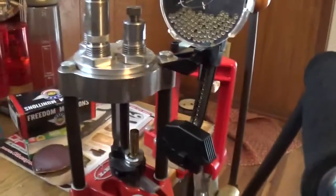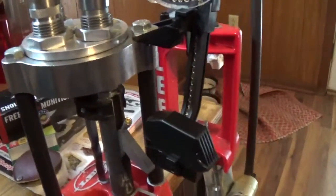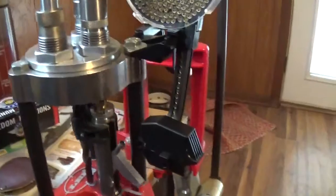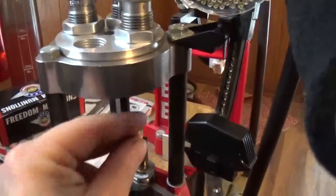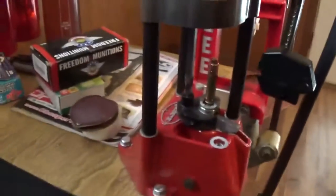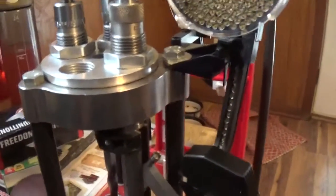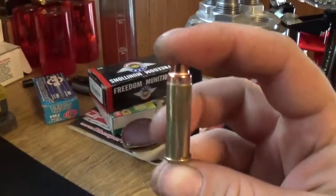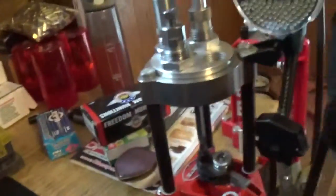Just like any press, load your shell in. Size and deprime. Throw your new primer in there. Prime it. Charge the case. Grab your bullet — I'm loading a 158 grain semi wad cutter. It's copper plated from Extreme Bullets. I like it pretty well. Ease it up in there so you don't crack it. And there we go — one completed round. Add it to the pile there. It works pretty well.